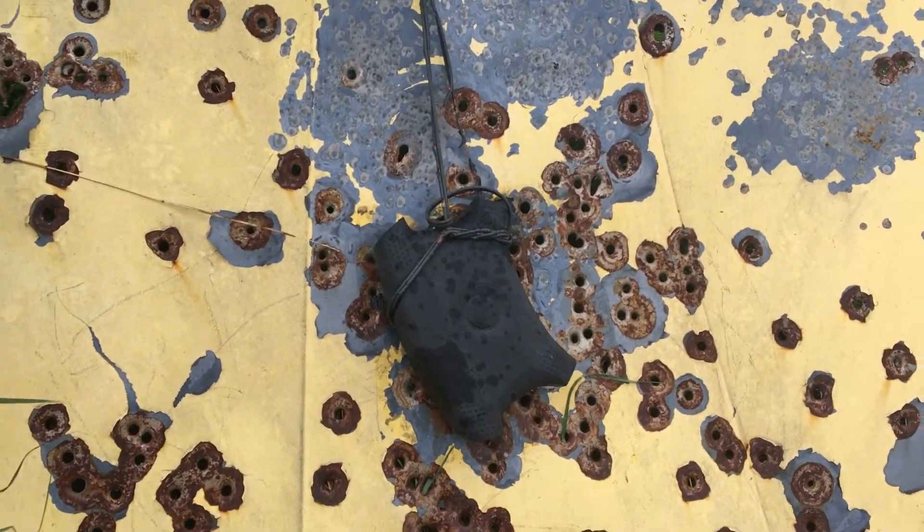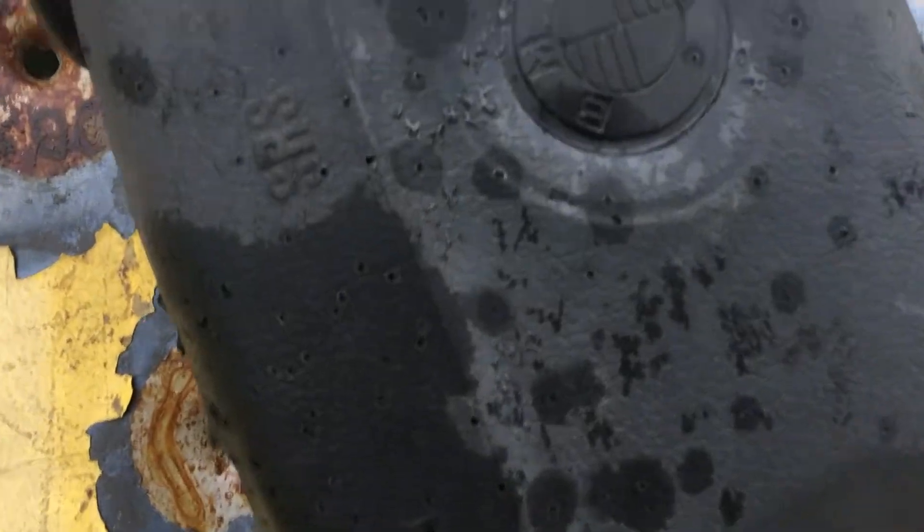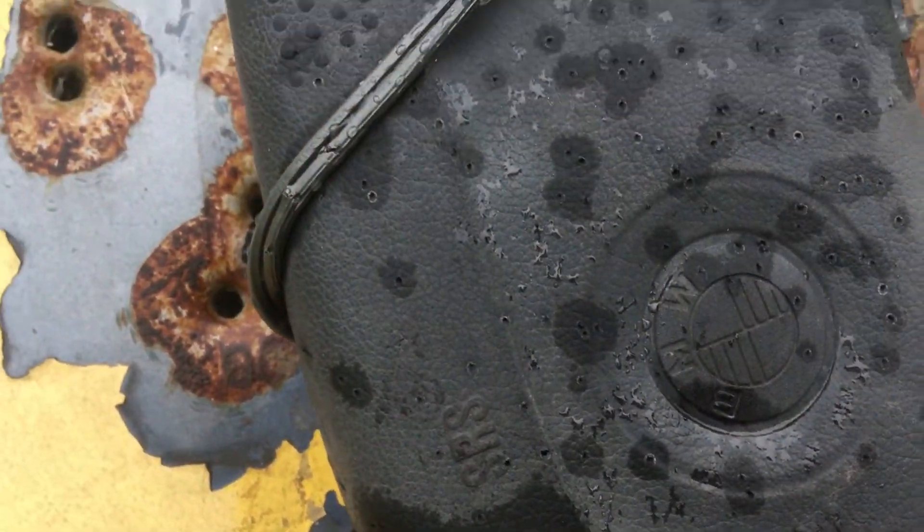Check this out. So last time we tried to shoot this airbag, you can see all the little pellet holes. It's kind of hard to see on camera, but yeah, you can see all the little pellet holes.